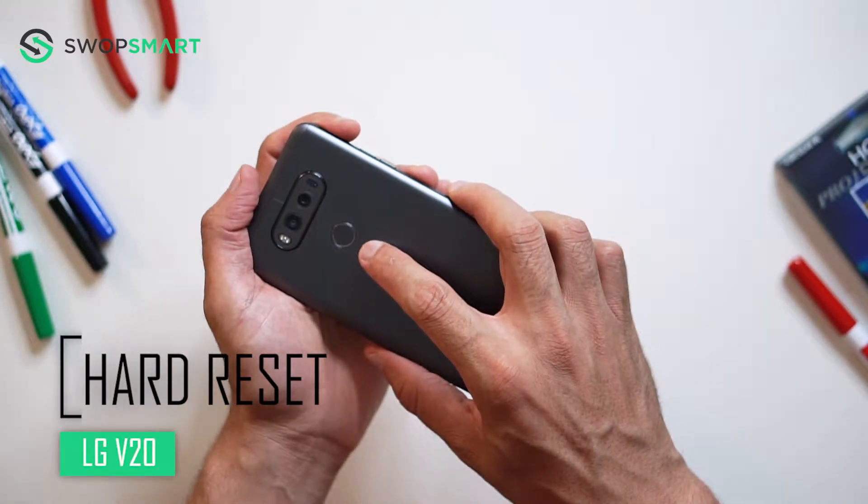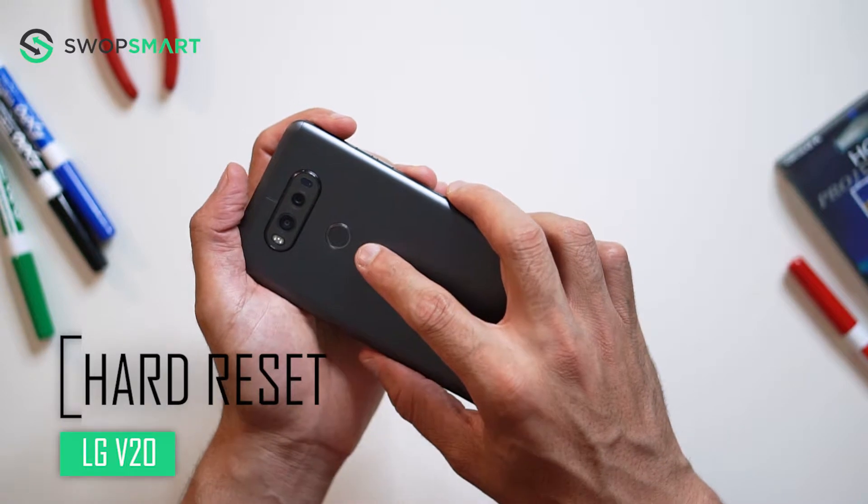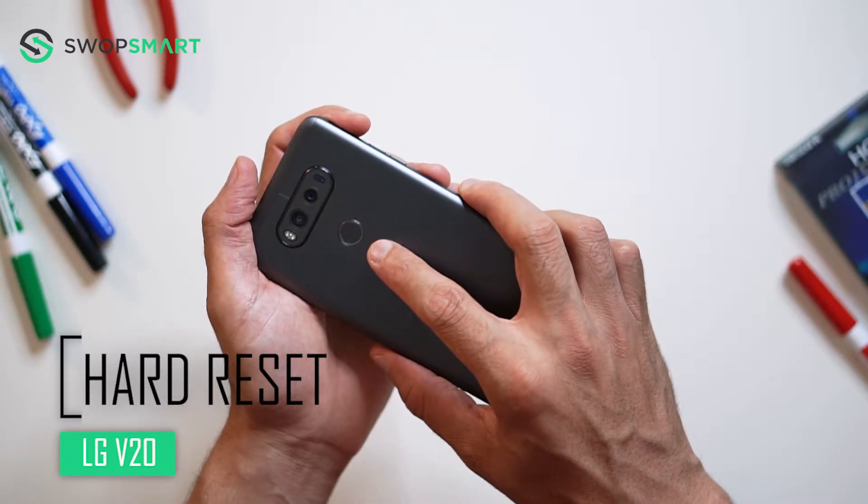Hello everyone! On today's episode of Get Smart with SwapSmart, we will be teaching you how to hard reset your LG V20 for Sprint or Boost Mobile.